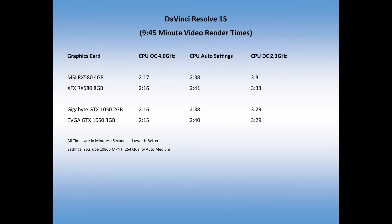Now I can talk about the graphics cards and how they performed in DaVinci Resolve 15 Beta 6, rendering my last video repeatedly — always 9 minutes and 45 seconds long. The card I normally use is the MSI RX 580 4-gigabyte. With the CPU overclocked to 4 gigahertz, it rendered in 2 minutes and 17 seconds, which is a 23.4% render time.